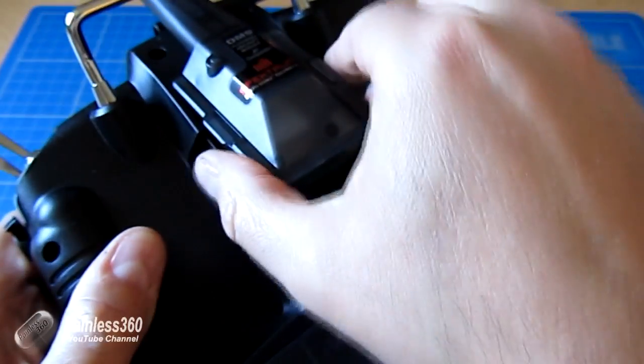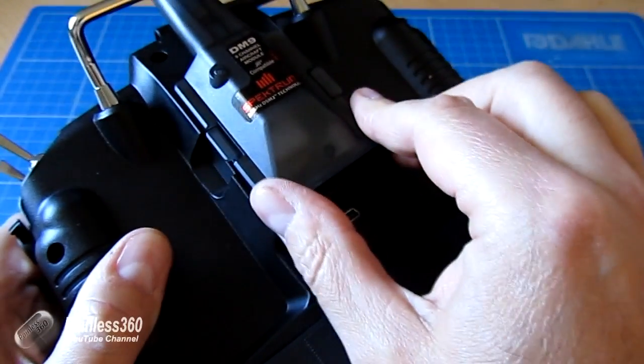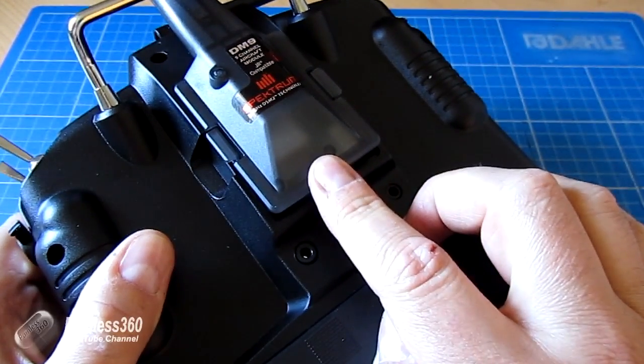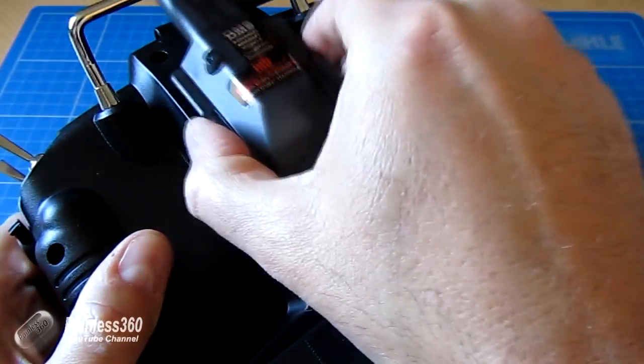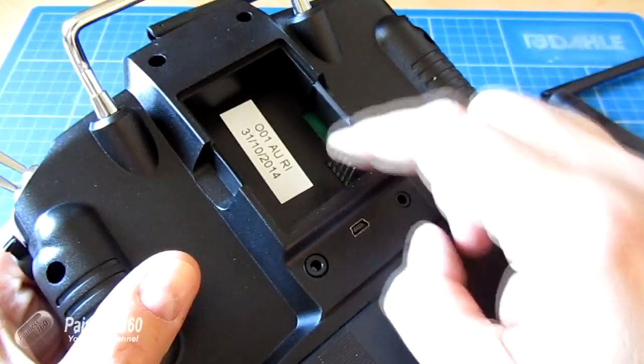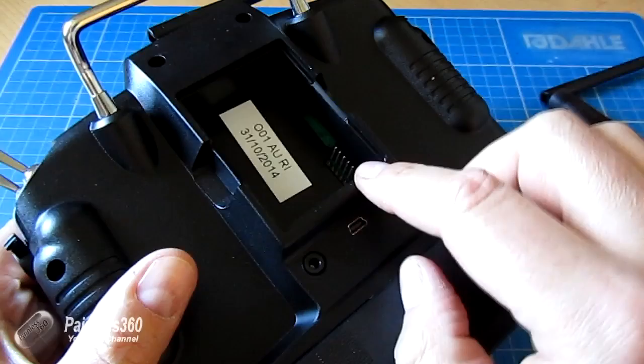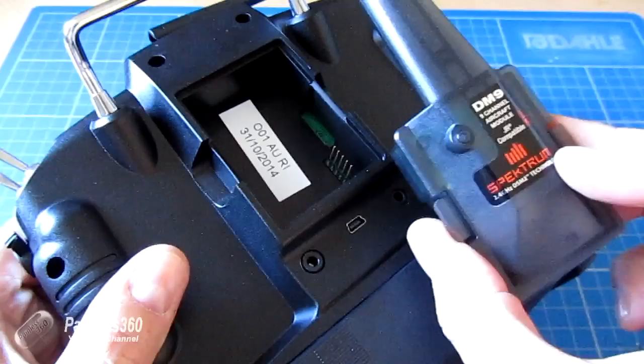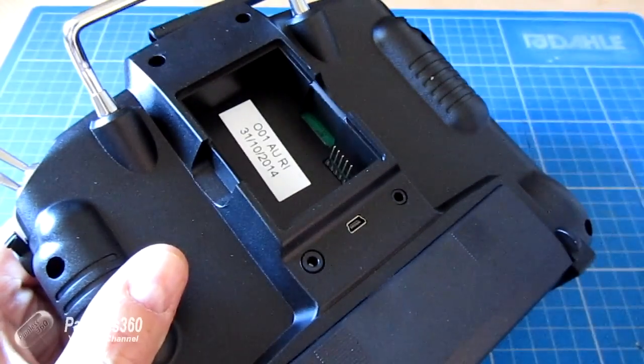You have to be very gentle when you're installing the module because you have to align it on top of the pins and then press it home. If there is any resistance at all, don't push it, because these pins are pretty long and they're quite stiff. But if you bend them, you'll be in big trouble. So make sure that the module is seated properly before pushing it home.